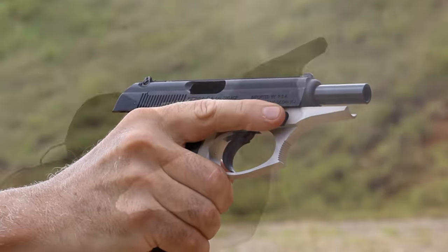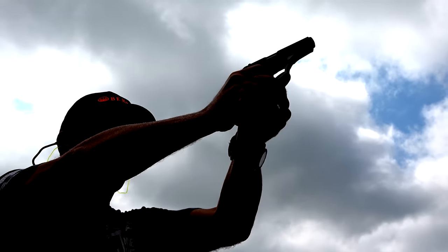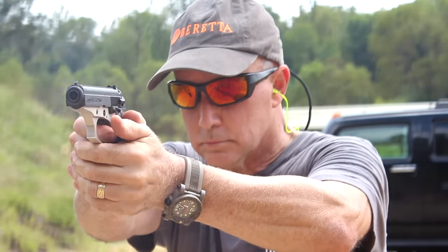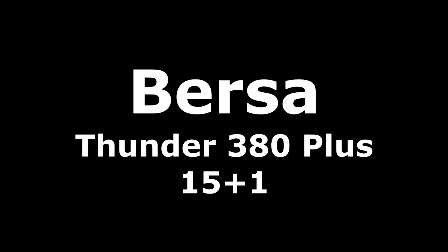The Thunder 380 Plus, let's check it out. Guys, I get a lot of questions about what is the firearm for me? What are my choices? What's out there? And of course, we do a ton of gun reviews.